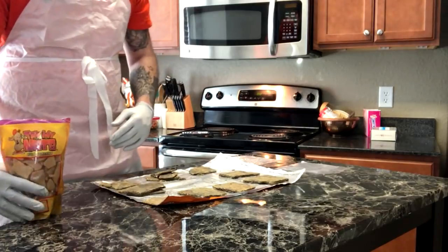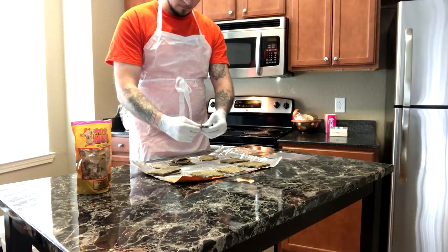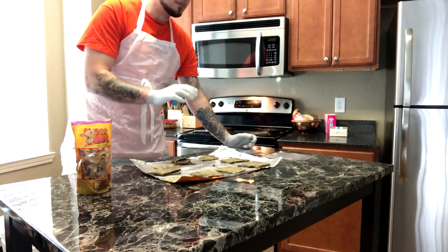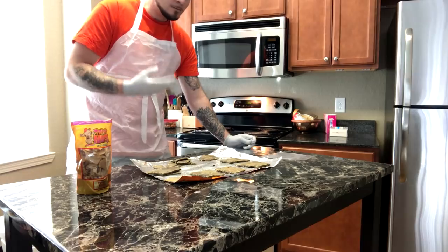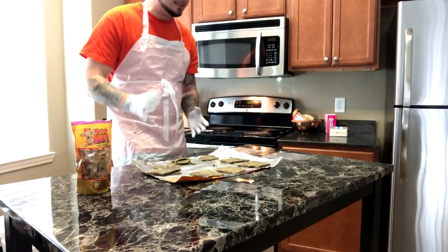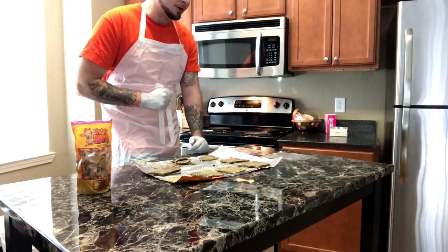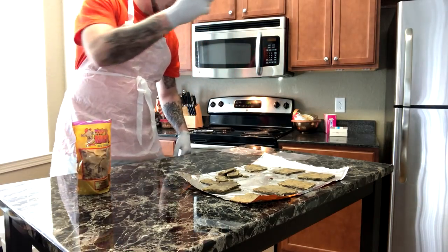The price is exactly the same — that's actually kind of surprising. Let's take a piece of our prison brittle and see what it tastes like. It's not as hard as I thought it was going to be. It's definitely very flavorful — I taste the maple and brown sugar more than the Oreos, but overall it's really good peanut brittle. Damn good.